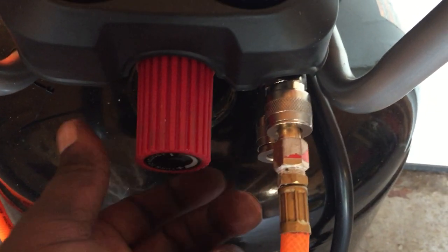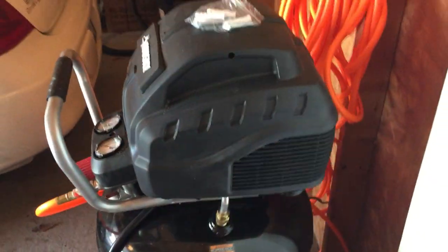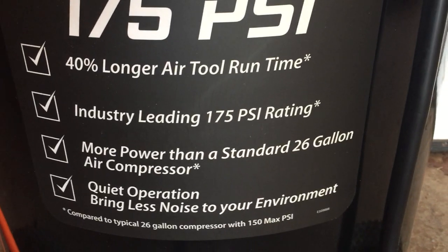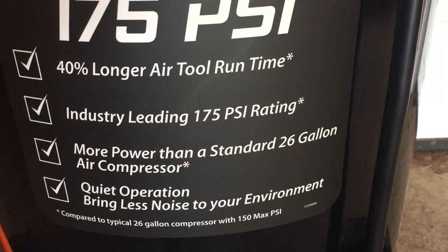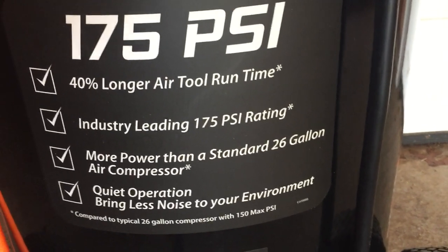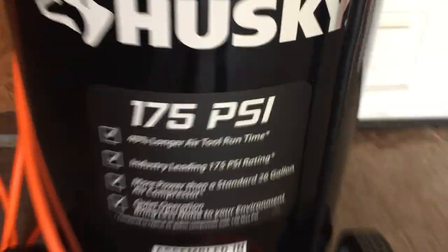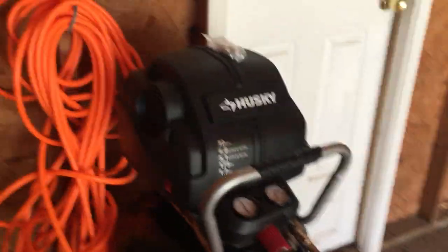Right here you've got your pressure adjustment knob. It's got quite a few good features — it tells you some of the up-to-date features that go with it. It has quiet operation, more power than the standard 26-gallon, and it's 107 PSI and runs 40 percent longer on air tools and different things like that. It's a pretty good unit.